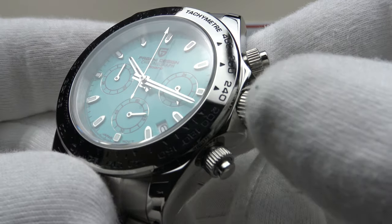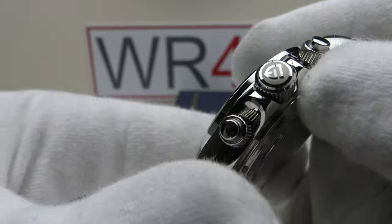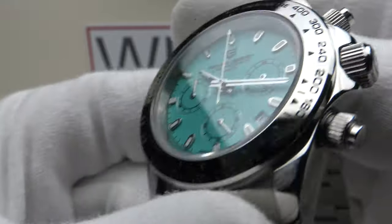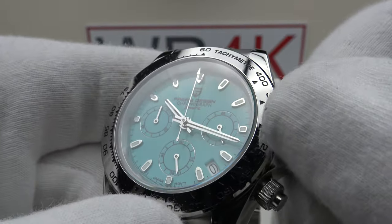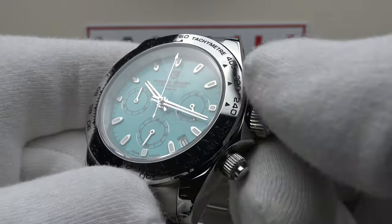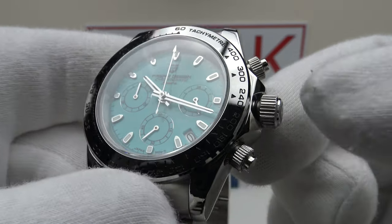With regards to the crown, it's solid 316L grade stainless steel, coin edge finished, and signed with the Pagani Design emblem — mirror polished with a matte bead blasted background, very well executed. The screw-down crown provides an effective hermetic seal to 100 metres; it's absolutely silky smooth and very well machined, with the internal thread interfacing very well with the external thread of the crown tube.